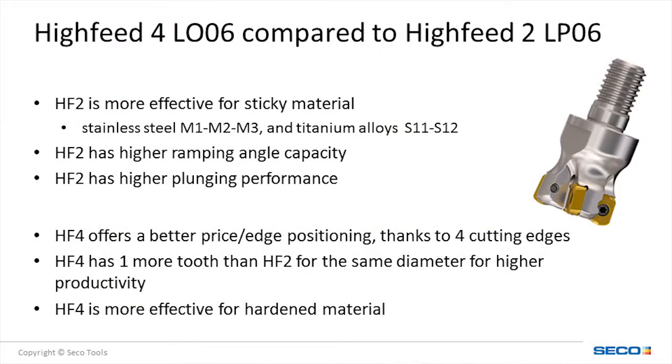However, there are still advantages to the Hi-Feed 2-06 that make this cutter a first choice in some applications. Hi-Feed 2-06 is better suited to stainless steel and high-temp alloys, and it offers more ramping and plunging capability. The Hi-Feed 4-06, on the other hand, is the preferred choice in hardened steels and offers two more edges for an economical solution.